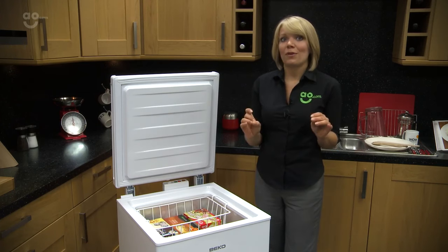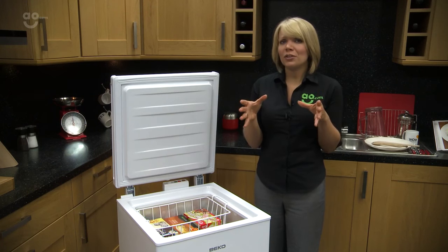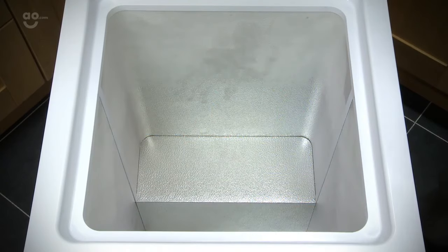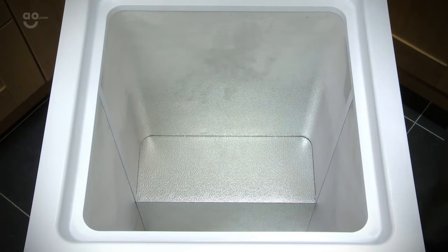Fast freeze is absolutely perfect for when you get back from the supermarket, especially if you have a lot of frozen food and you've had a long journey on the way back and it started to thaw a little bit. It quickly lowers the temperature inside the freezer so when you put all that new food inside, it quickly freezes it and locks in the nutrients and the textures of that food, so it's quite an important function to have.